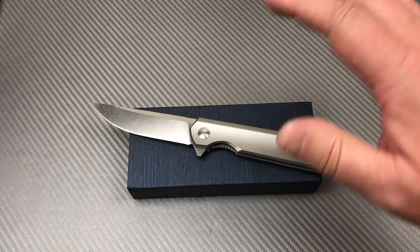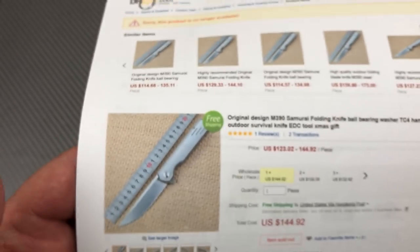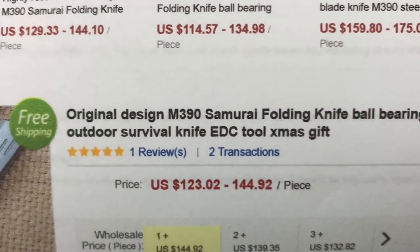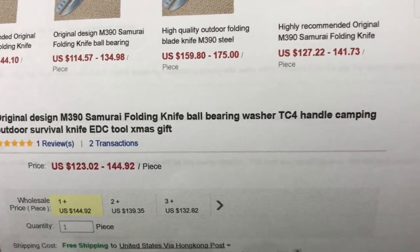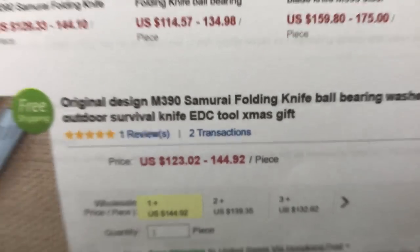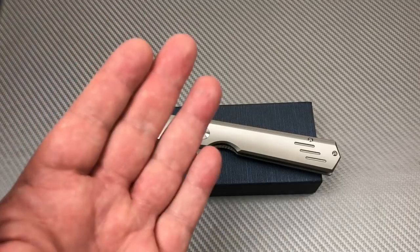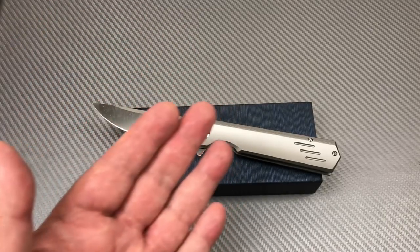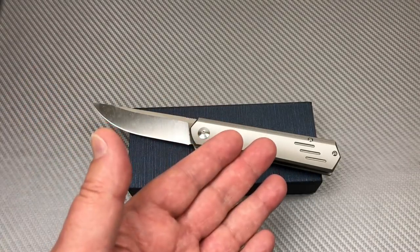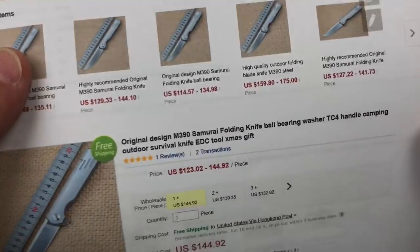On DHgate it says 'original design, M390, samurai folding knife, ball bearing washer' - they put everything in the title. It's like page two, page three. 'Is it a Christmas gift? Oh my god.' American knife manufacturers ought to put 'original folding bearings, Christmas, Father's Day, whatever holiday, camping' - just a nice long five-paragraph title to the knife. It's hilarious, it really is.